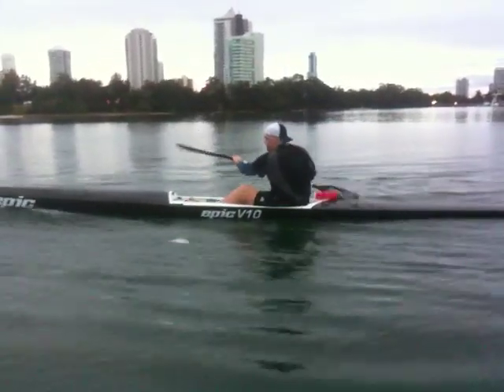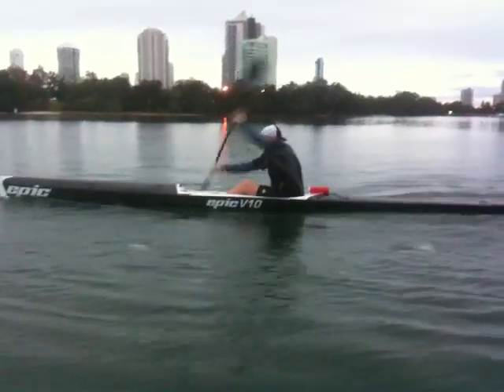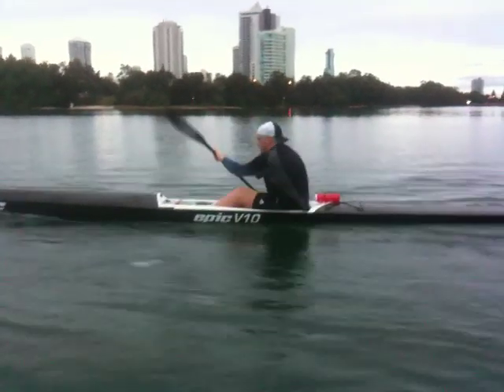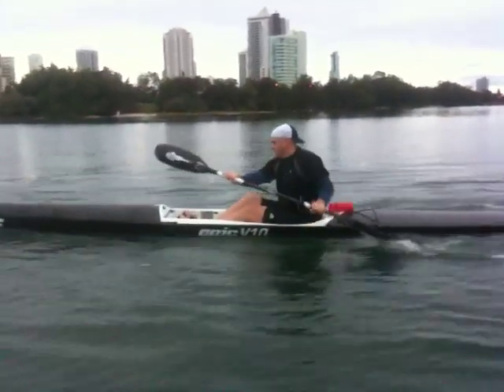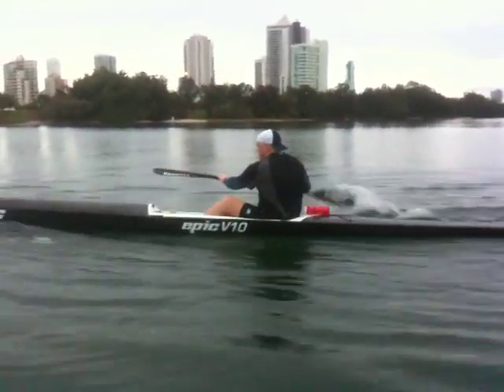So this is a common problem with a lot of beginner athletes, but once you get your timing and your rhythm right, then you can get power through the water. Most people just want to go fast early. We've just got to keep it nice and controlled for a couple of weeks, and then the power will come a bit later on.